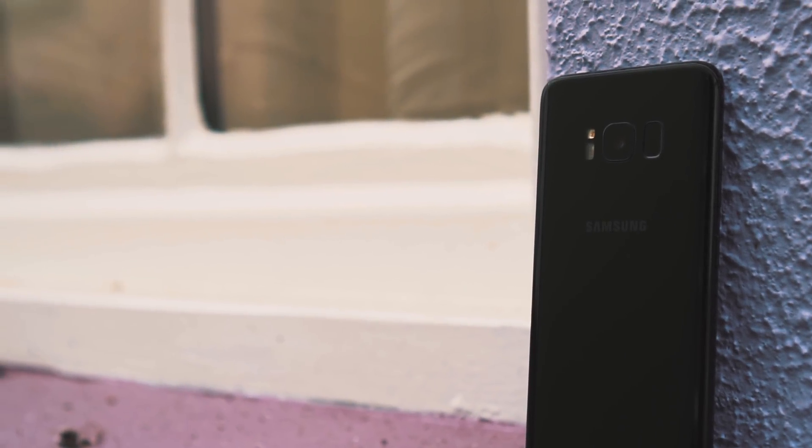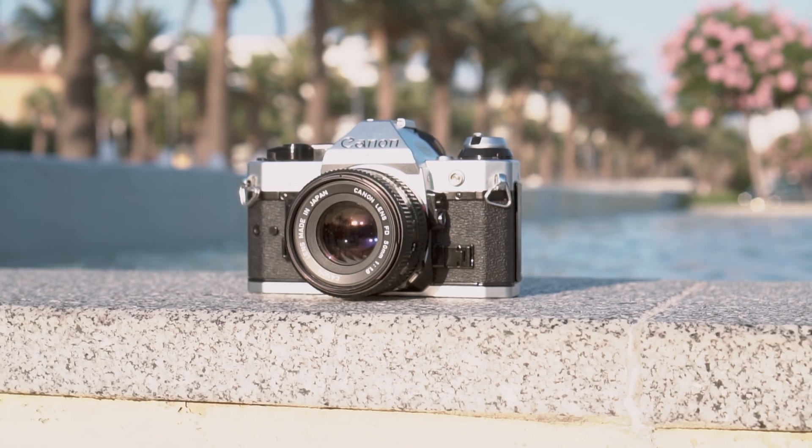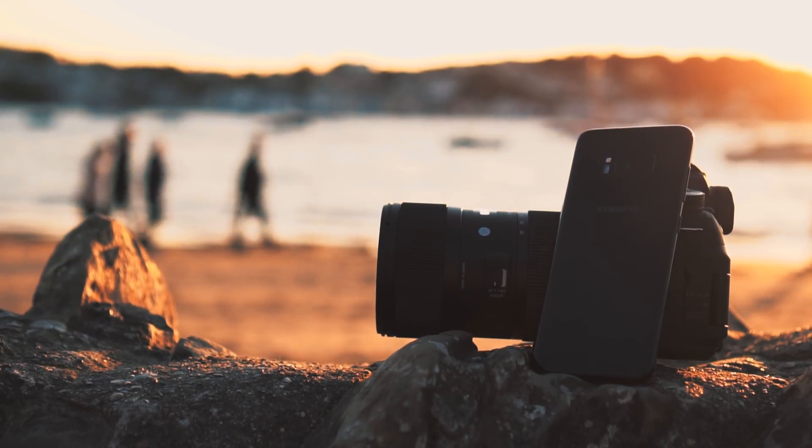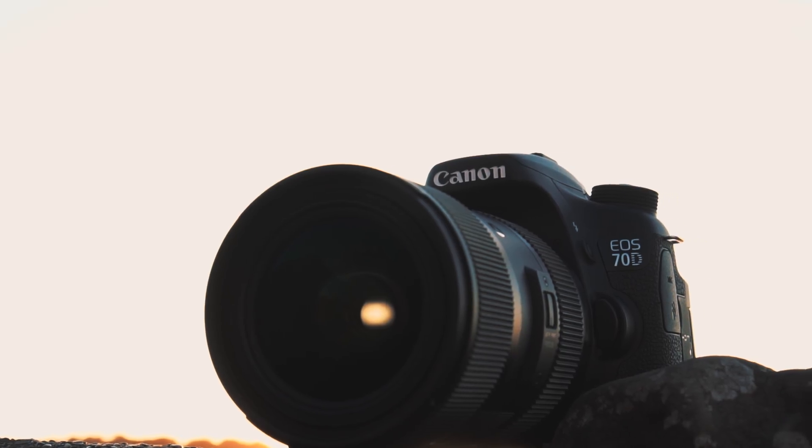We really are putting the S8 through its camera paces now. We've explored its imaging capabilities against a Pixel, an iPhone, and even an old film camera, but I think it's now time to put it against a dedicated modern DSLR, the Canon 70D.